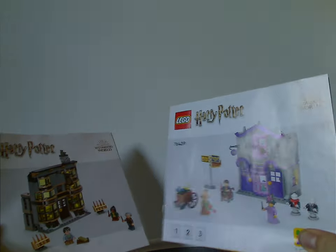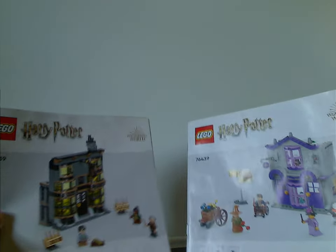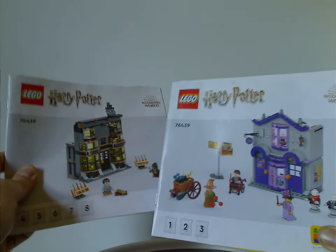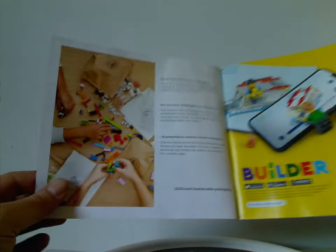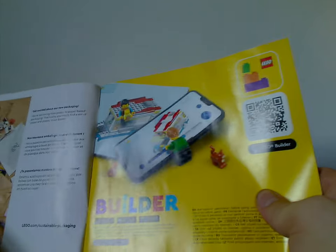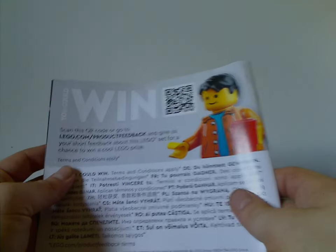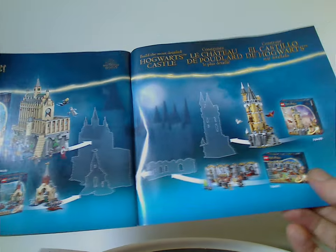Moving on to the manuals — you get two in this set, one for each building, so you could share them with two different people. They have the kind of odd CGI renderings they've been doing over the last couple of years, and also show the number of bags for each part. There's an advertisement for the transition from plastic bags to paper bags, an ad for the builder app, and an advertisement for the Hogwarts room and sections sets, three of which I have previously reviewed.